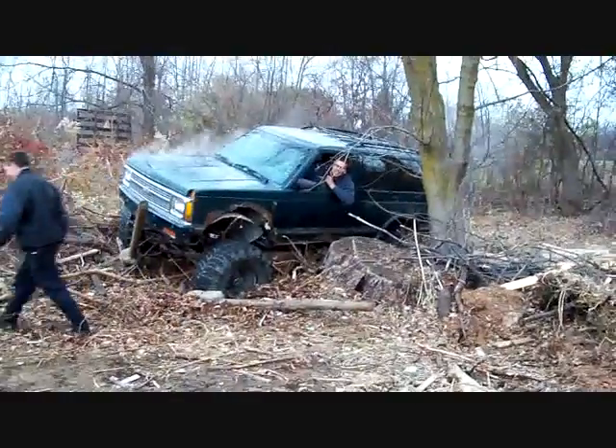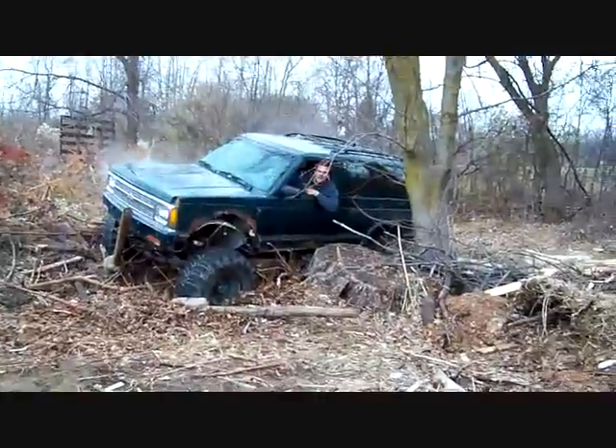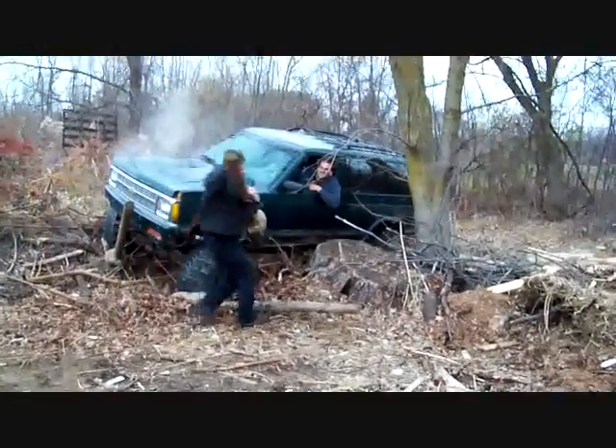You were a lot better the first time. All that was two wheel drive to the last second. Yeah, you should have tried four by four before you got stuck.